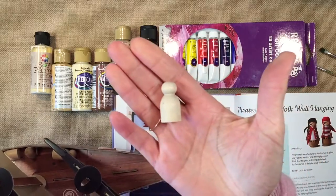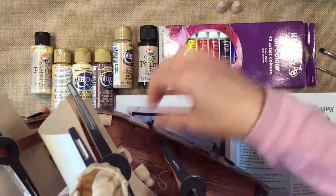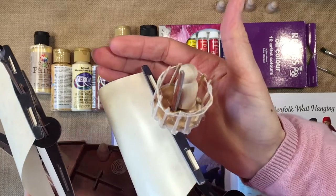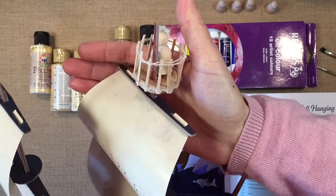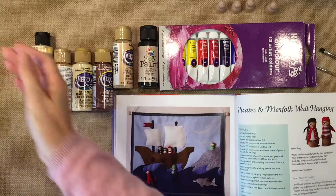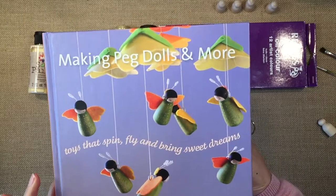The smallest peg dolls work pretty well on the pirate ship, so he asked me if I could make him some pirates — that's what we're going to try to do. We also went ahead and tried to make a little crow's nest up there because it did not come with one.